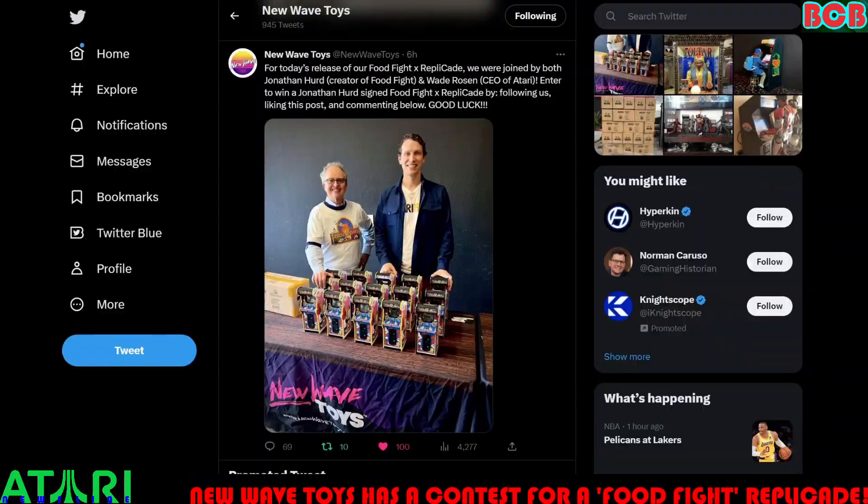New Wave Toys posted at 5pm on February 15th on Twitter: for today's release of our Food Fight Replicade, we were joined by both Jonathan Hurd, creator of Food Fight, and Wade Rosen, CEO of Atari. Enter to win a Jonathan Hurd-signed Food Fight Replicade by following us, liking this post, and commenting below. Good luck.